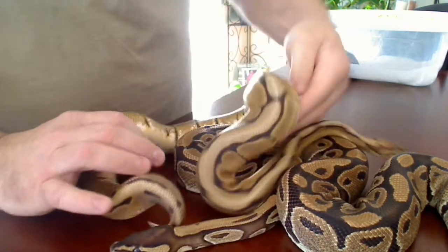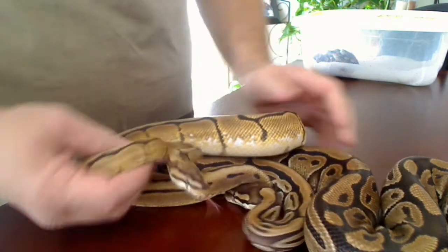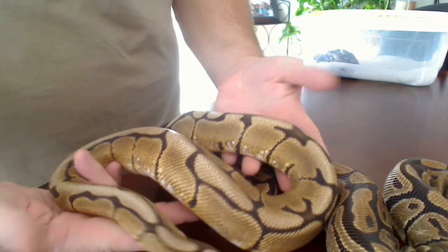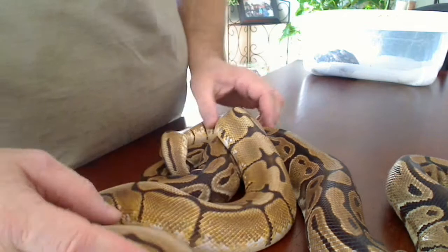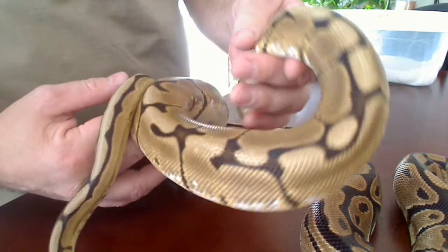This is the dad to the clutch — the one I'm supposing is the complete father. This is a spider. He's got a really cool head pattern, high white sides, very reduced pattern.